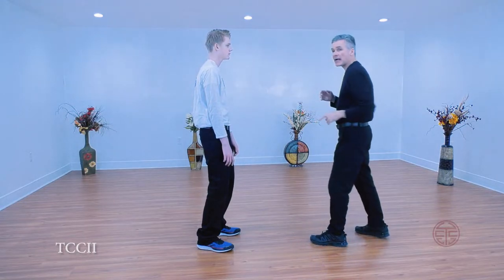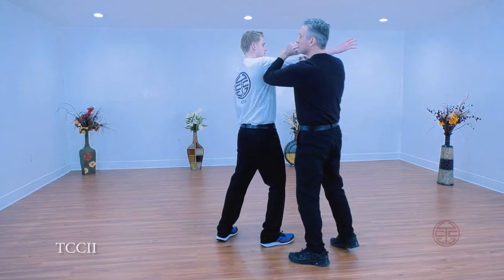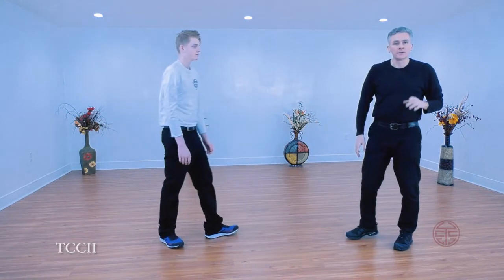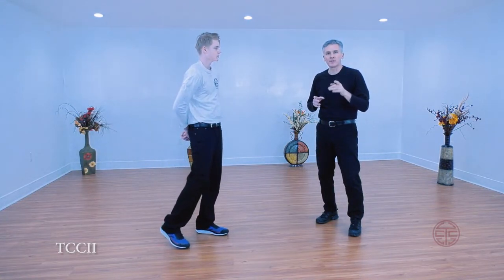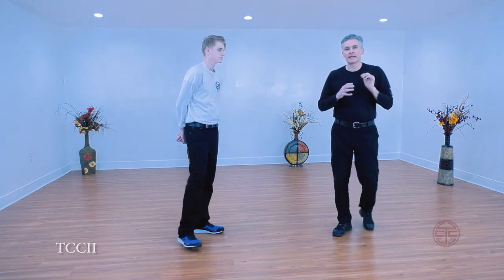So how to use this — say he reaches for me. If you're following our videos, you're starting to see a pattern. What do I want to do? I move offline, and then I counter. How I counter really is preference — what target's available and what I feel comfortable doing to try to get that.